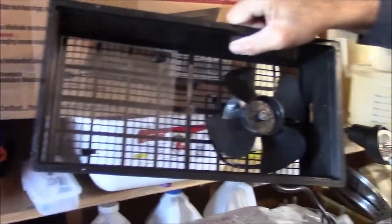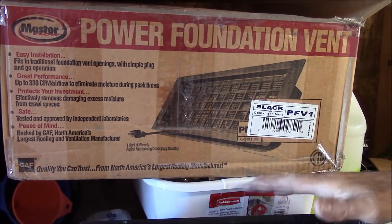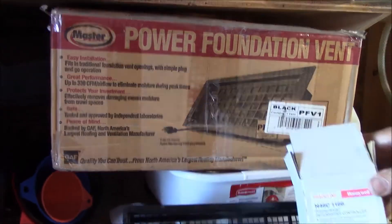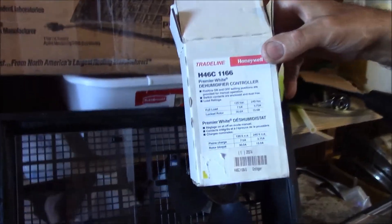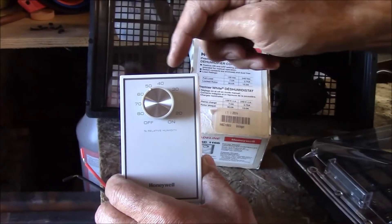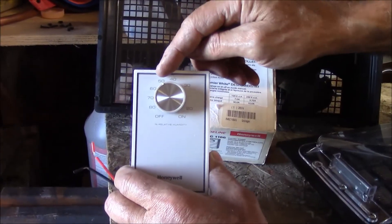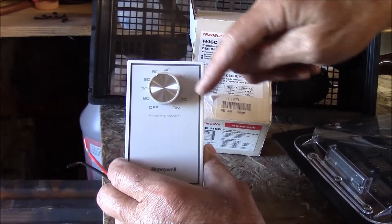A motor on some grill work — you take an 8x16 foundation vent out and you install this in. We're going to control it with a dehumidistat controller. It's set for 7 amps, which is going to more than cover our little half-amp motor. We can set this for 50% humidity, so when the humidity in the crawl goes to 51, that will turn on the power.